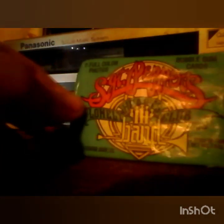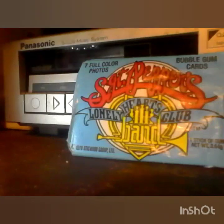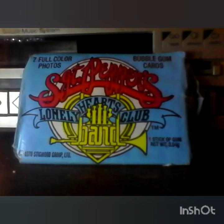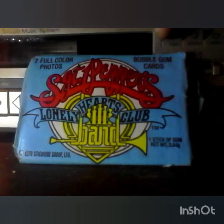Sergeant Pepper's Lonely Hearts Club Band — remember, this is from 1978, this is not the Beatles. This is the BGs. This is not the famous Beatles album that I have over on the side here. This is the BGs, so it is not the Beatles — just to get that out of the way for all of you disappointed people. Seven full color photos, bubblegum cards.